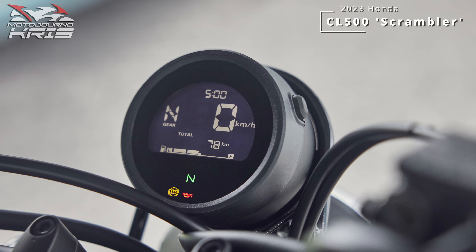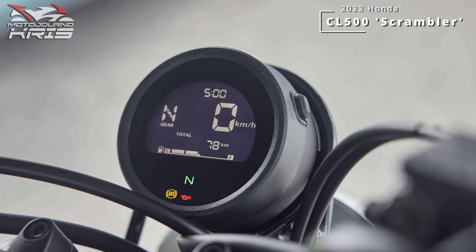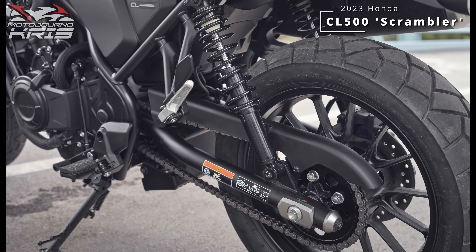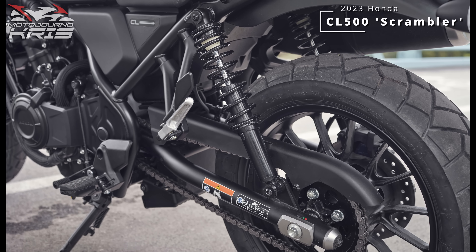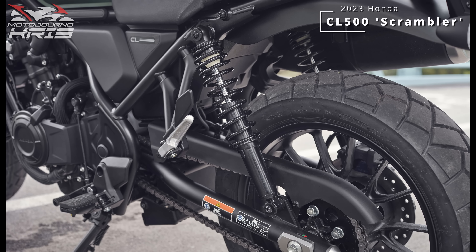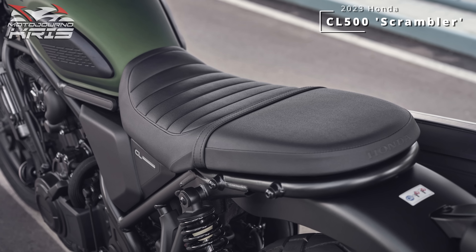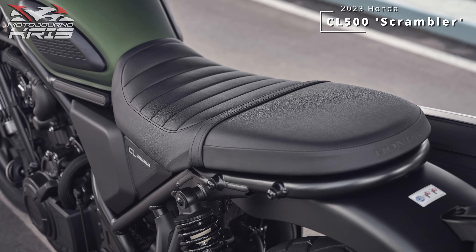With the exception of the CMX500, the CL500 also has the lowest Honda 500 seat height at 790mm, with non-cruiser motorcycles not generally getting all that much lower than this, ensuring a wide variety of riders should feel comfortable on the CL, especially new riders. The tall handlebar likewise offers a fairly upright and neutral seating position with wide upper body stance that'll feel commanding and maximise rider vision, confidence and control.